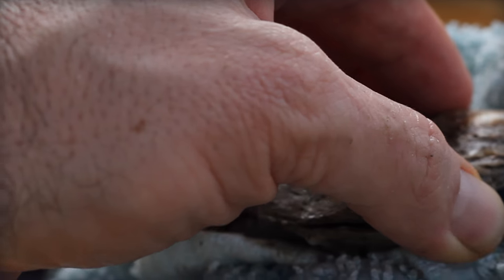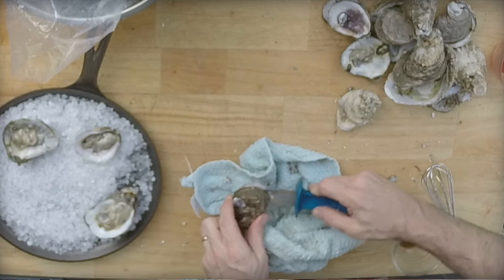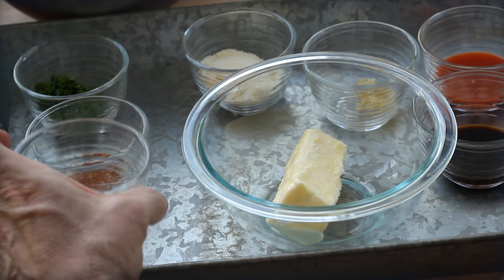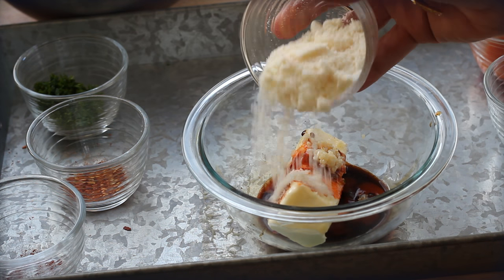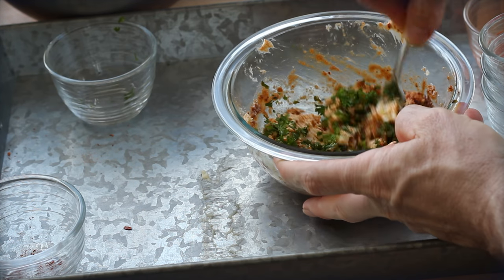Remember, the oysters are best in those R months, but these days you can find them year-round pretty much anywhere. That liquid inside the shell is called the liquor — you want to preserve as much of that as possible. Now we're roasting these oysters over high charcoal and hardwood heat, and to keep them stable and easier to handle, we're nestling them on a bed of rock salt — actually ice cream salt — in a cast iron skillet. And we topped each oyster with a dollop of compound butter made from butter, Parmesan cheese, garlic, Worcestershire, paprika, and hot sauce.